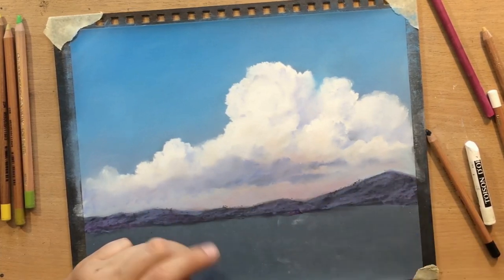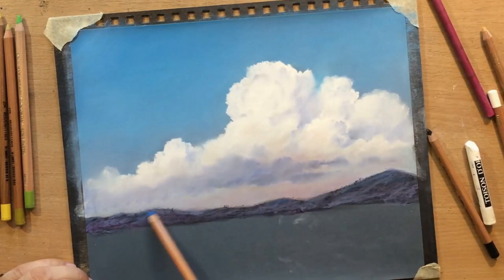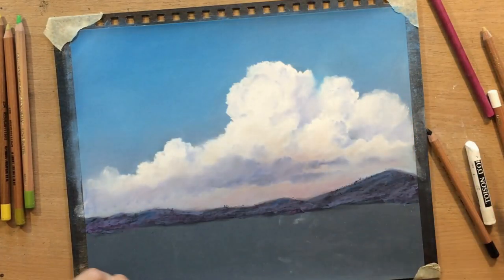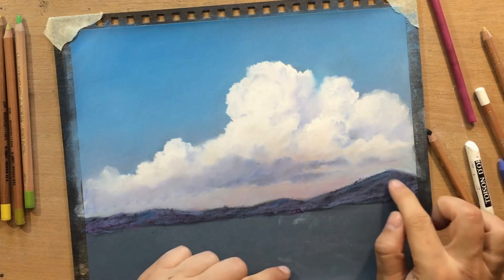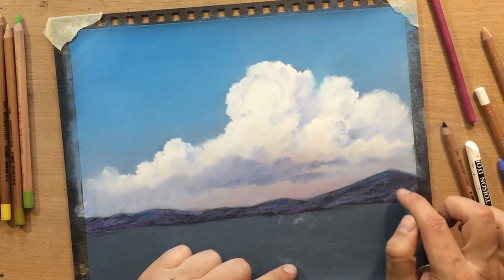I used some darker tones and then worked on top of that with some bluish colors, until I decided that I definitely needed to make it a bit more bluish, so I put in a little bit more of those colors.